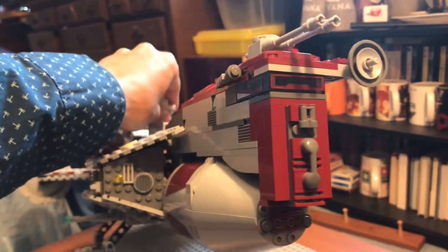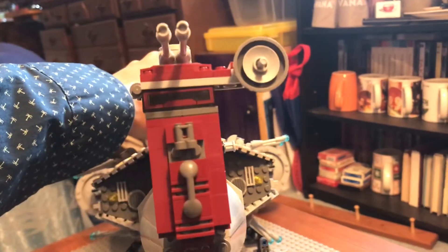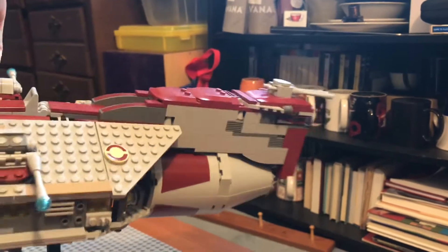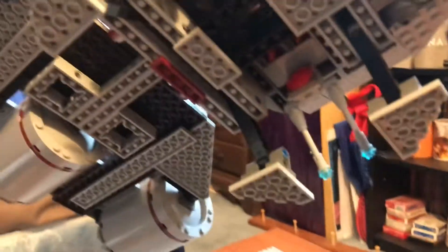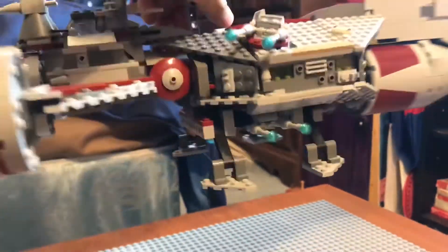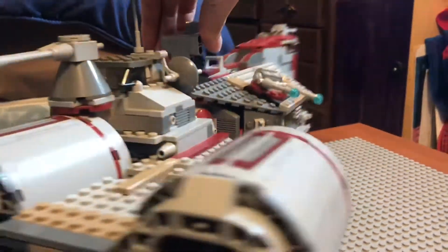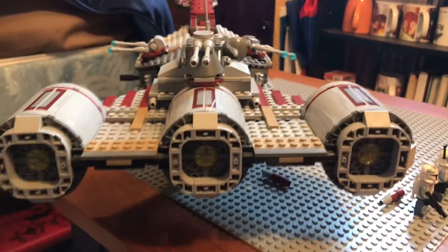Up front, we have a couple of stickers for that windshield — that window piece, which is the cockpit. Just look at this ship. It's very beautiful. There's nice greebling on the side, and even some underneath detail as well. The underside turrets — the underside is obviously not as beautiful as the top. You've got these airlocks right here on the side.